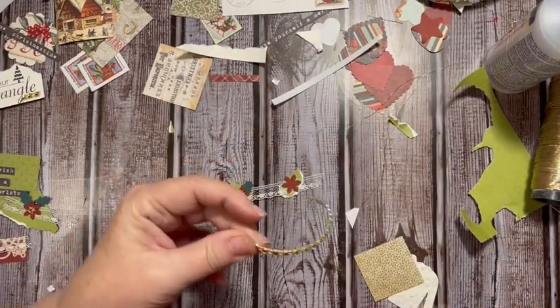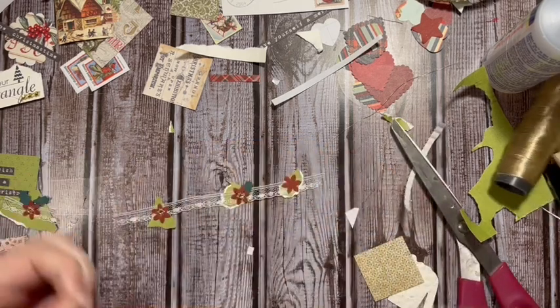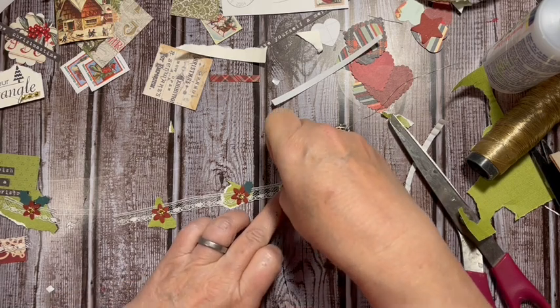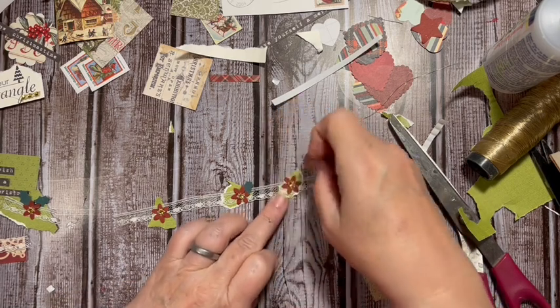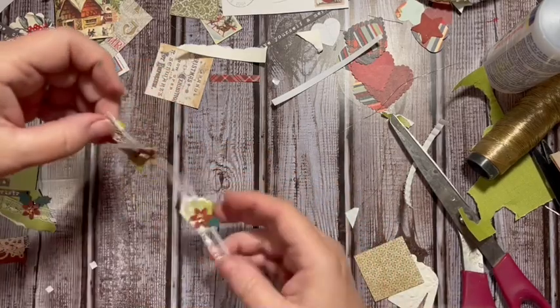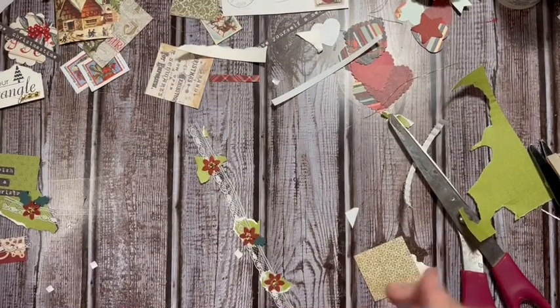I think it's a great way to finish out 2021 - using up items that I already had. How about you - are you using up old items or are you using new? Okay, let's clean off the desk, come back, and I'll show you what I made. I know it's a short one today, but I know everybody's busy.